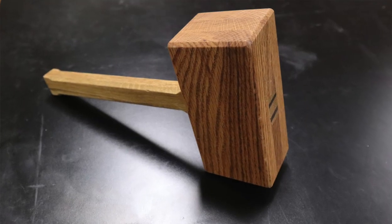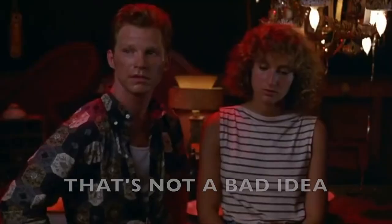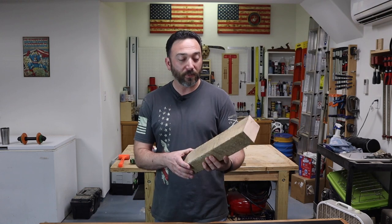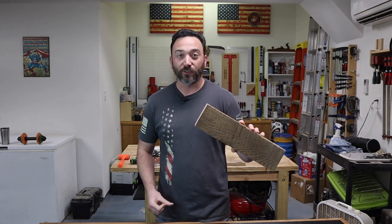Hey guys and gals, today in the shop we're going to be making our own wooden mallet. Now I know some of you may be thinking why not just go out and buy a mallet. Well, there's really nothing cooler than having a tool that you use every day that you made yourself. I've got this perfect piece of oak that I saved from the trash bin — this will make a great head for the mallet. So let's get started.